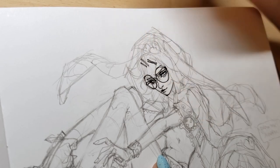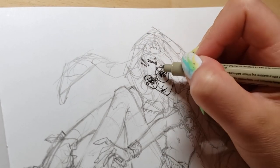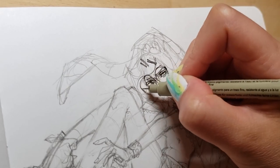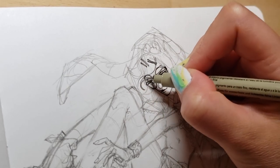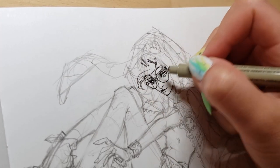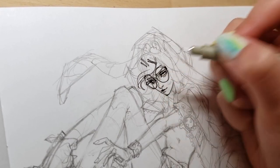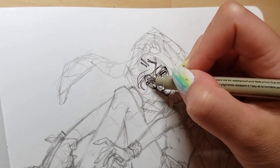One of the things I really wanted to tell you about is the overall experience of doing this Draw This Again challenge. I have to say, this was a massive throwback for me. It was almost like stepping into some sort of time machine — an effect I really did not foresee.